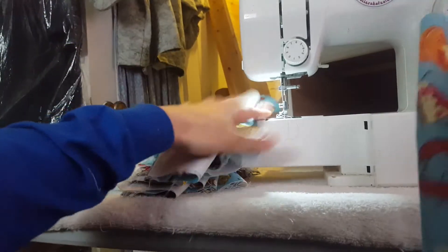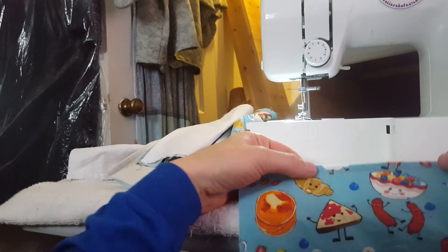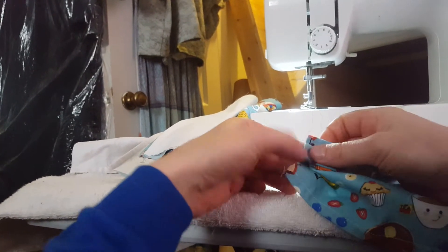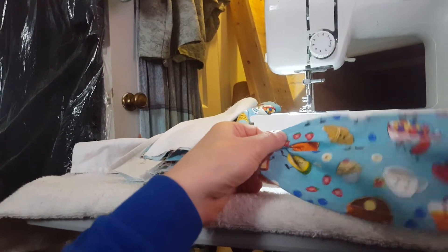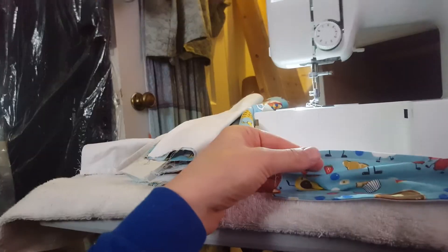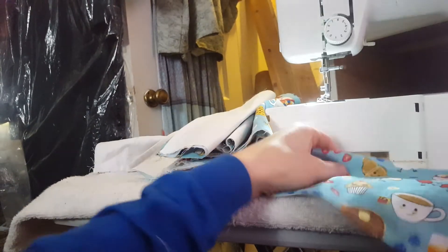I'll go ahead and get the metal cut and slide it in flat, then I'll get these ironed with the pleats and get some pins in those. Then I can go ahead and get the bias tape that I made stitched down, and the mask will be done.